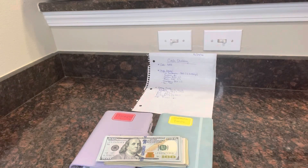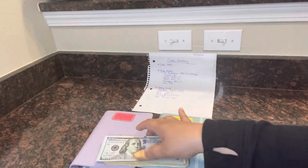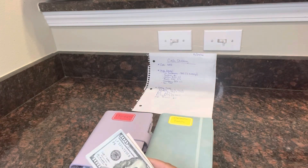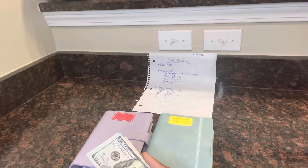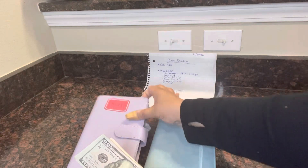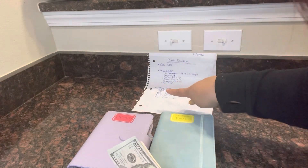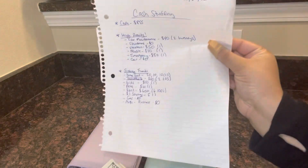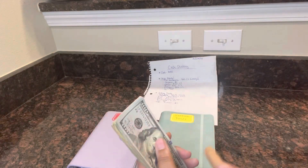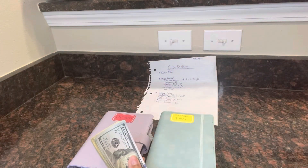Hi y'all! Welcome back to my channel. So this time we're gonna do some cash stuffing. I apologize in advance for my nails — I'm taking a break from false nails. So we have $855 here. I just want to remind you that this is my first ever cash stuffing video, so bear with me. I do have two books here: a sinking funds book as well as a high priority book. And this is my little cheat sheet. So I'm gonna go ahead and count this for you guys — it should be $855.